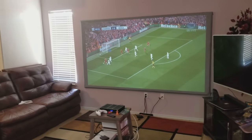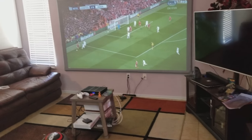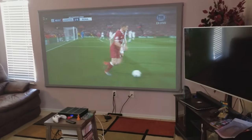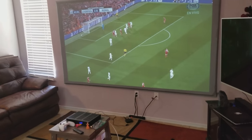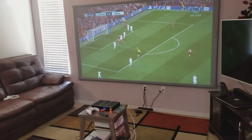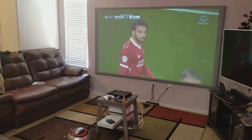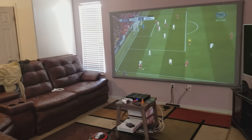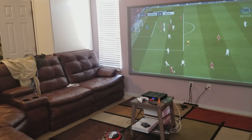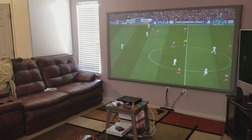Thank you for watching, guys. If you have any questions or you're planning to get a projector, let me know — I may be able to help you. This is a DLP projector. To be honest, I don't see the rainbow effect like others see when I'm gaming. I can tell you when I see the rainbow effect if I'm recording with my phone, but if I'm playing, I do not see the rainbow effect, so it's something you don't need to worry about.